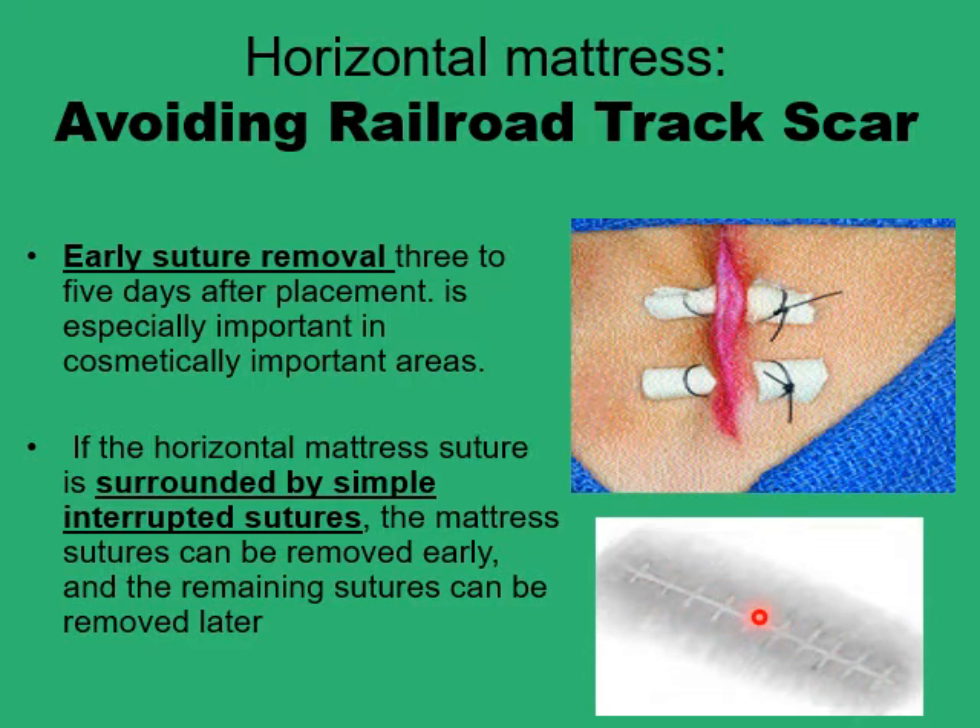Railroad tracking is a very ugly scar in exposed areas. To avoid it, it is advisable to tie the knots over small bolsters of gauze, or to remove the sutures a little earlier than you would with simple interrupted sutures. You can also place some simple interrupted sutures in between your horizontal mattress sutures to provide support to the wound after the early removal of the horizontal mattress sutures.